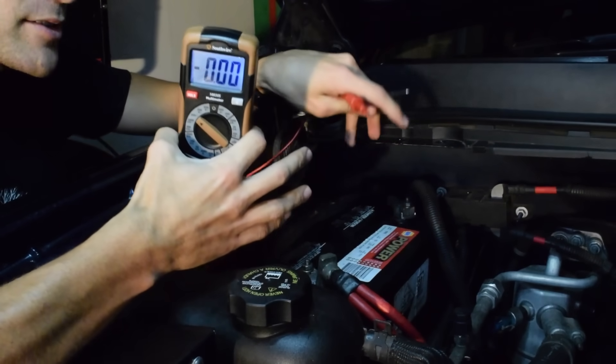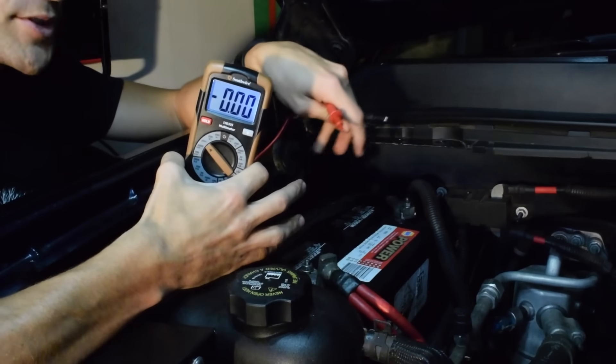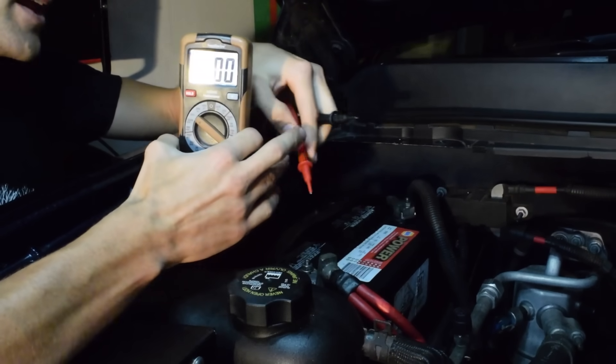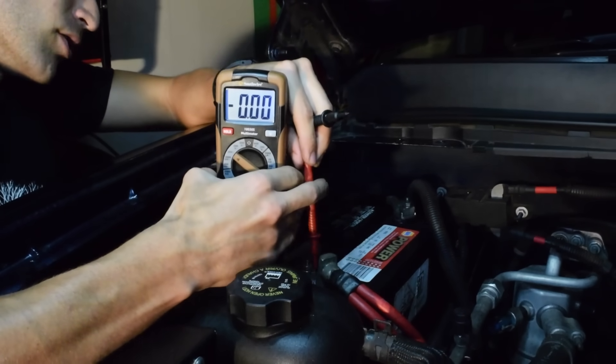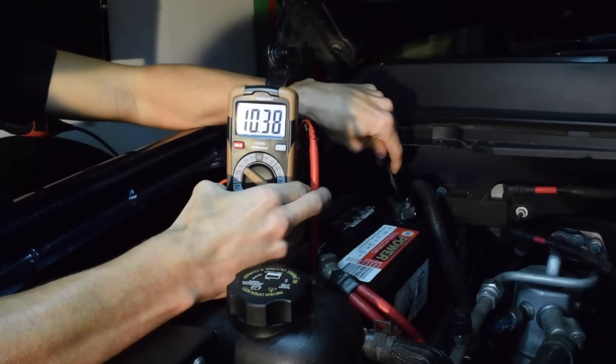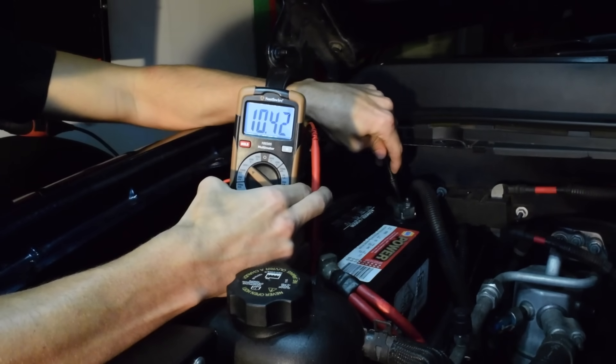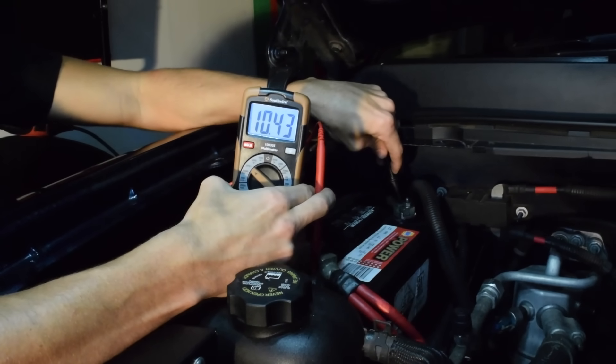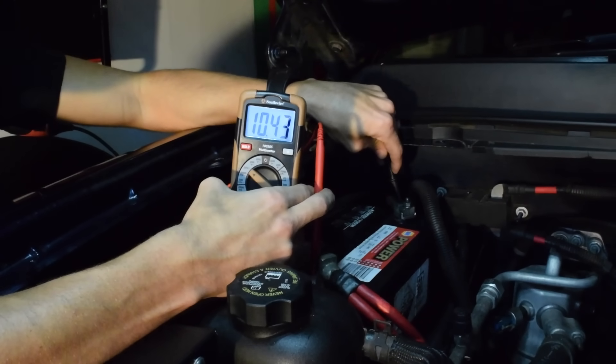My battery should be reading somewhere around 12.6 volts — it's been sitting for a few days so it might be a little lower, but it should be around 12.6. So with the positive side and negative side connected, as you can see it's reading 10.4 volts, which is extremely low. Looking back to the dash, it's good to know my dash is pretty accurate — it was showing just above 9 volts, and the multimeter reads 10.4.